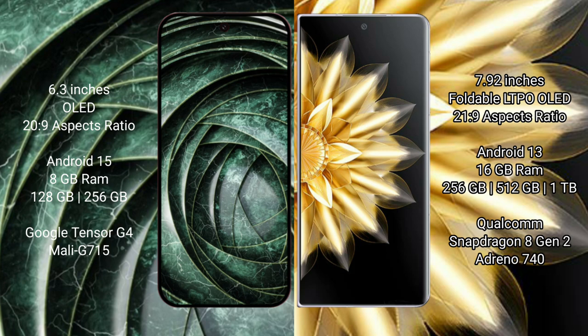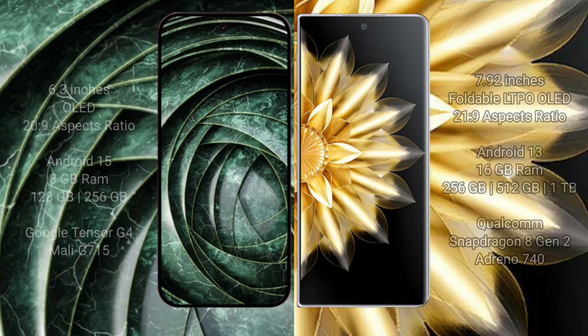Google Pixel 9a comes with 8GB RAM, 128GB or 256GB internal storage, a Tensor G4 processor, and Mali GPU. Honor Magic V2 comes with 16GB RAM, 256GB or 512GB internal storage, a Qualcomm Snapdragon 8 Gen 2 processor, and Adreno 740 GPU.